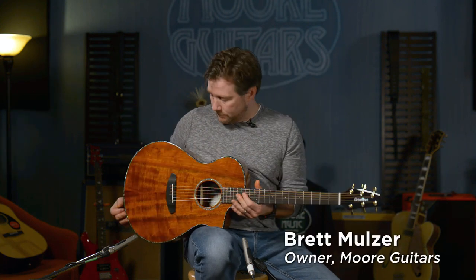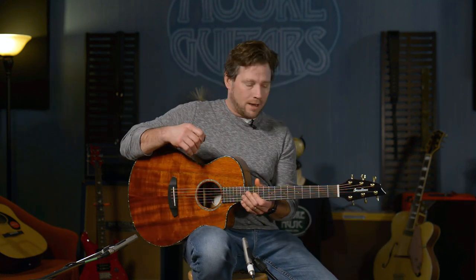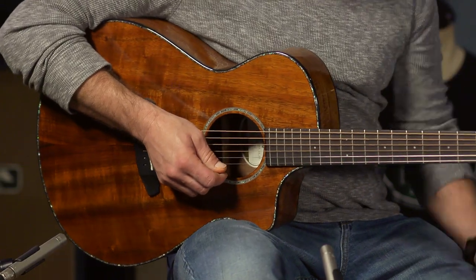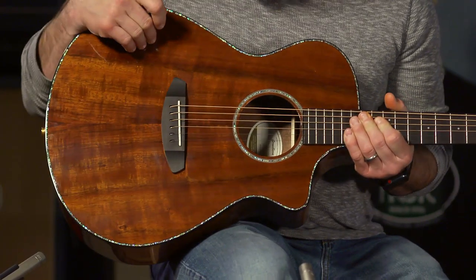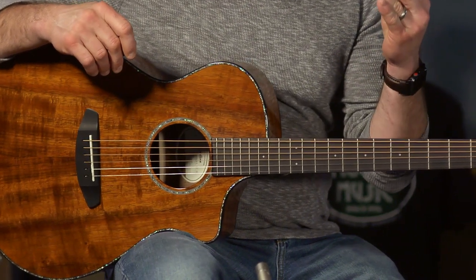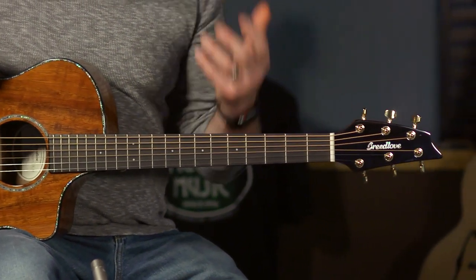Wow, it's cool — very cool and beautiful. It is a Breedlove Pursuit Exotic CE. Not all koa — the neck is mahogany and the fretboard is ebony. This is a solid koa top with a layered koa back and sides. These Pursuit Exotic guitars are amazing, and this one is actually Hawaiian koa. It sounds great and is a really good guitar for strumming.